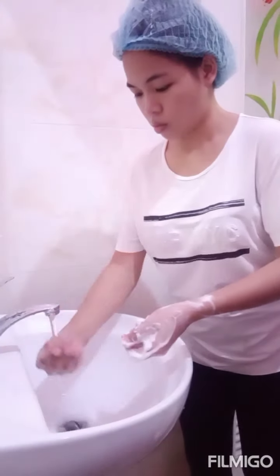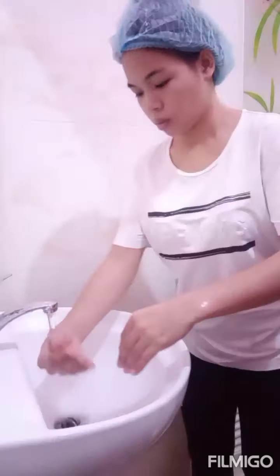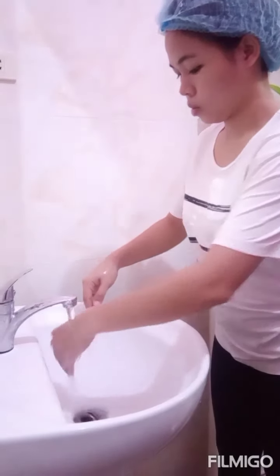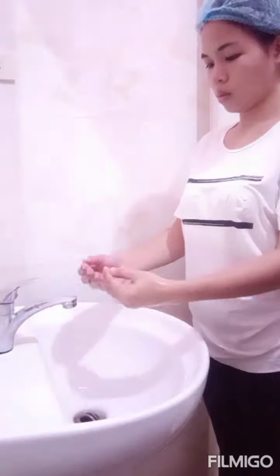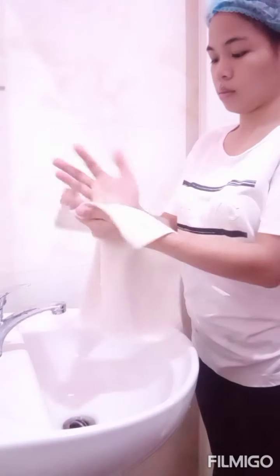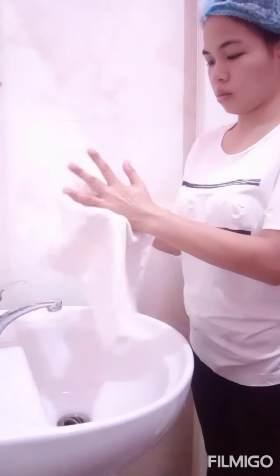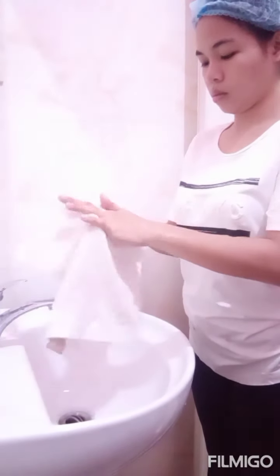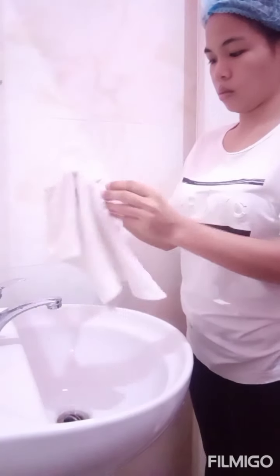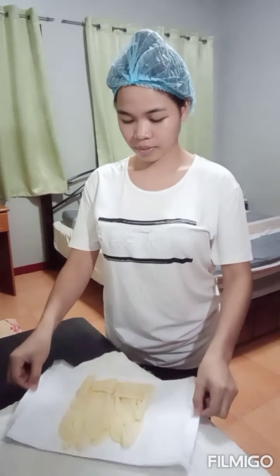Now we are ready to rinse the soap off — just put your hands underneath the water and let the water go downward. After rinsing, dry your hands using a towel or paper towel; make sure to dry each finger. After drying your hands, dispose of the towel or paper towel.